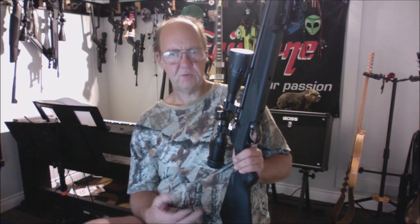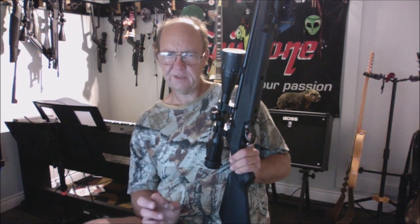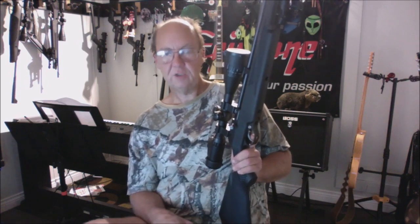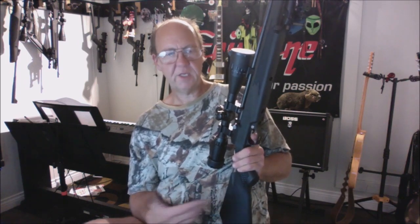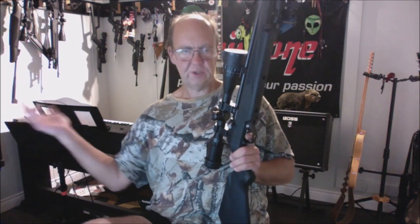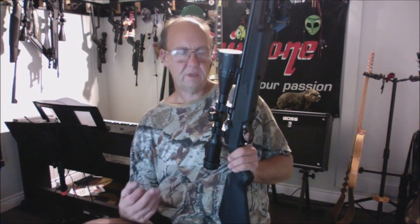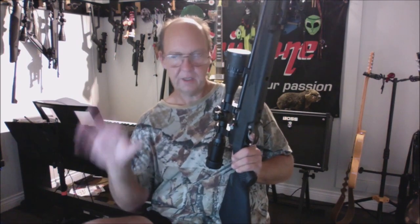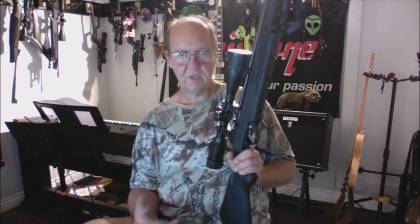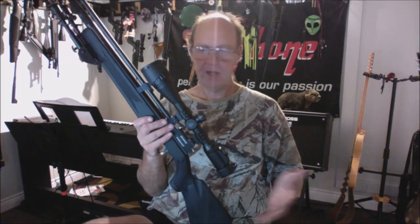I did find one channel that tested the .22 with 16 to 18 different pellets and still wasn't happy with the grouping. I'd agree the spread was a bit much, but I suggested trying more pellets — the gun chooses the pellet. You can be a fan of one brand and have 60 different types; it doesn't mean your gun will like any of them. For precision target shooting or small game hunting, you need the best accuracy possible.